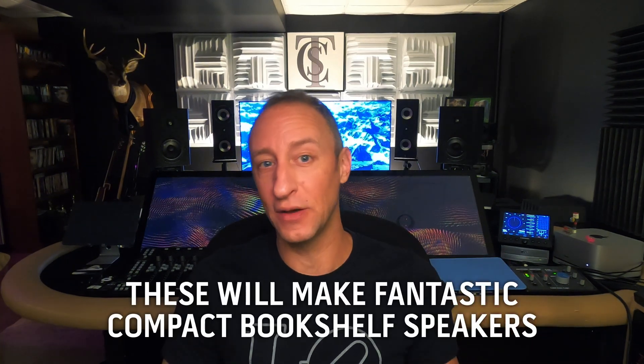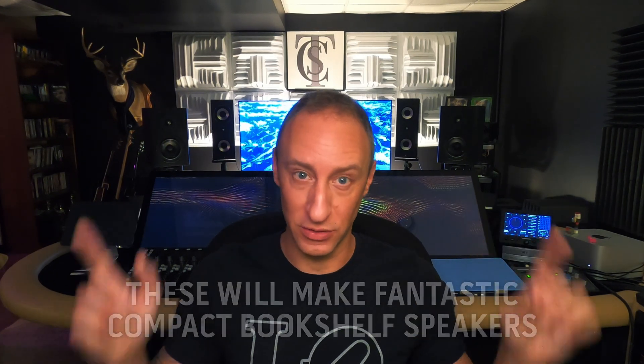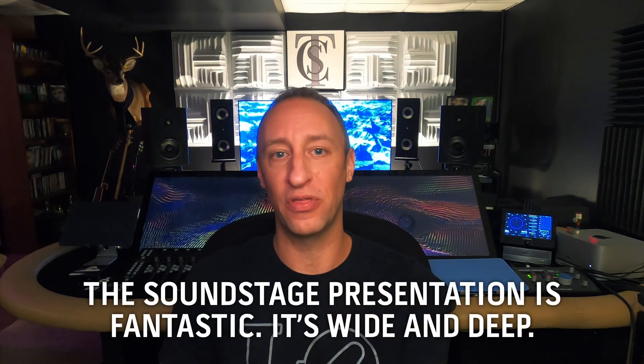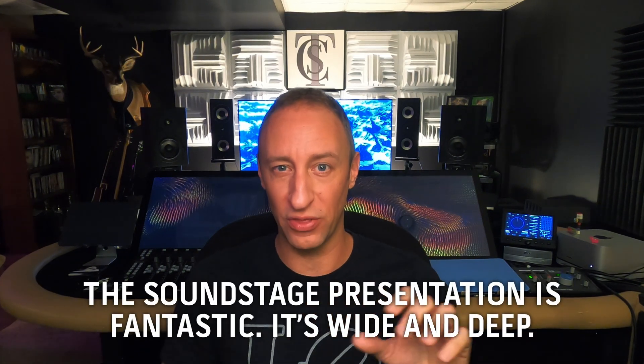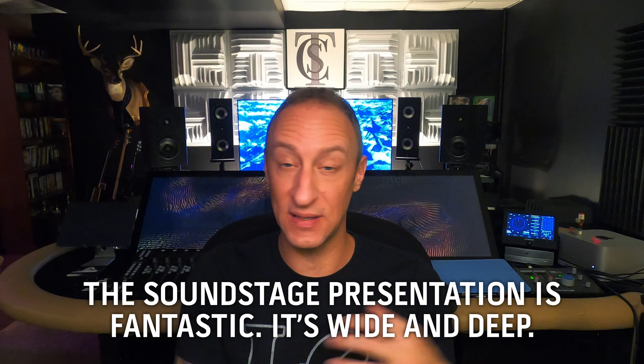Could I use these as studio monitors? Sure. I might want to go up to a 7 inch woofer because the roll off under 100 hertz is very smooth — it's a nice smooth roll off, but I'd like a sturdier low end. However, if you're just looking for some bookshelf speakers to have in your house, maybe hooked up to your TV instead of a sound bar, these things are going to do it. And their soundstage is amazing. All of that depth I was missing from the AI design speaker — that's gone. The depth here is wide, it's deep, it sounds beautiful.